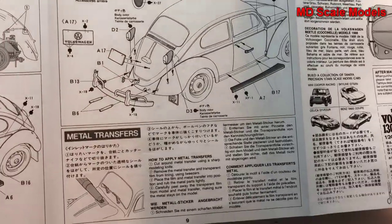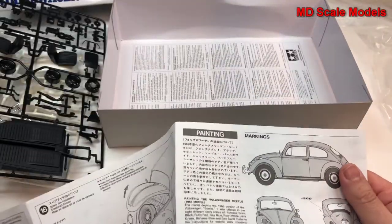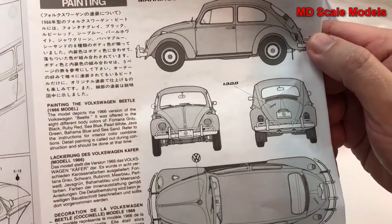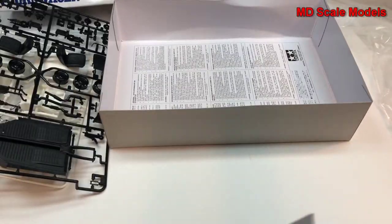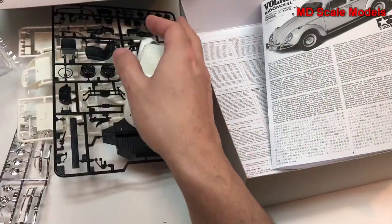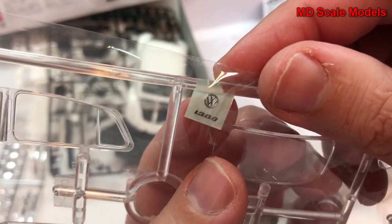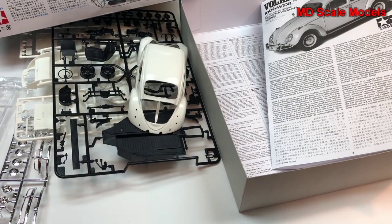Here's the marking and paint guide. All in all, this is a very detailed model. There are no decals — the only thing we have is a small metal transfer that needs to be put on, and a little sticker. But all in all, it's an exceptional model kit, with a lot of detail on the inside as well as the engine bay.